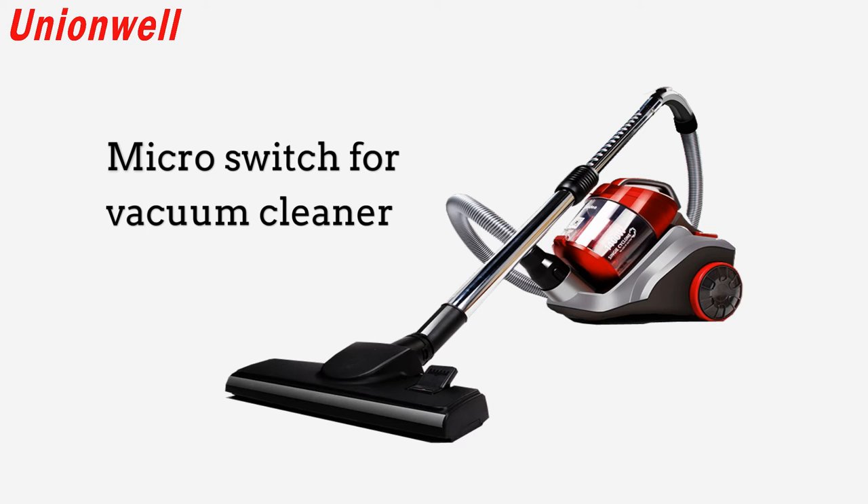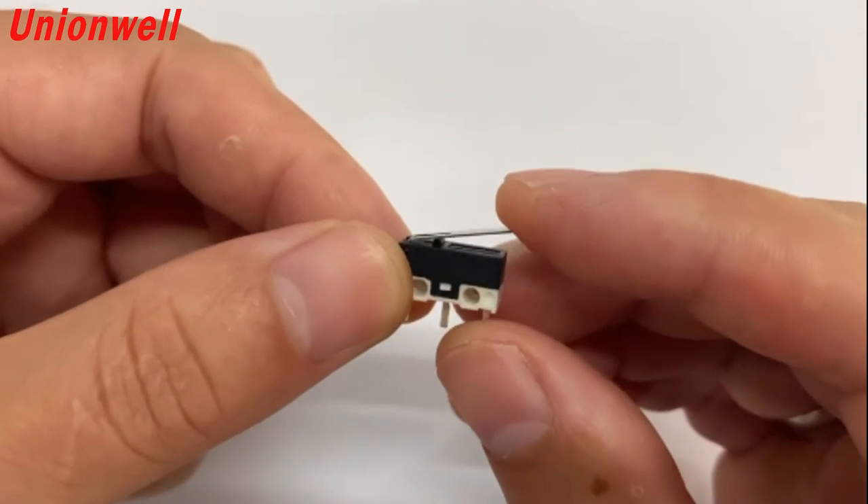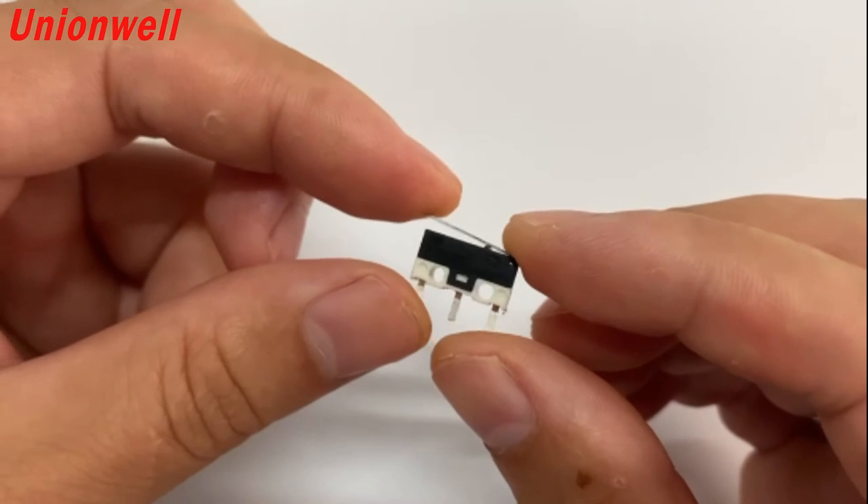Such as mouse, vacuum cleaners, telephones, and car door lockers. This G10A submediation microswitch uses a spring contact structure and high conversion sensitivity requirements.